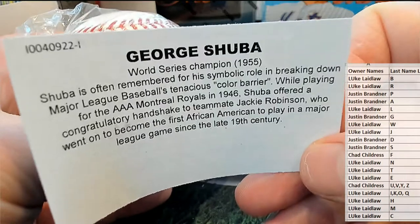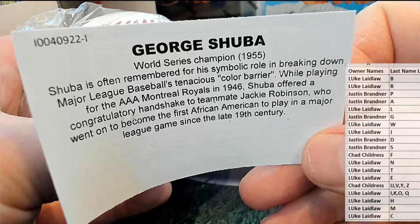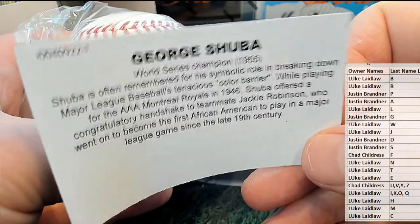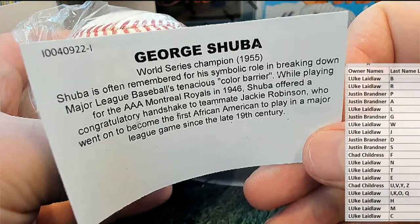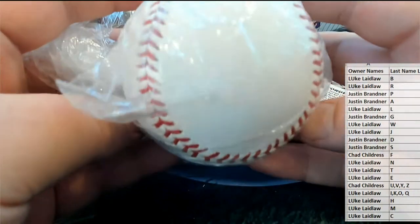World Series champion 1955. Shuba is often remembered for his symbolic role in breaking down Major League Baseball's color barrier while playing for the Triple-A Montreal Royals in 1946, offering a congratulatory handshake to Jackie Robinson. That's awesome — what a great hit!